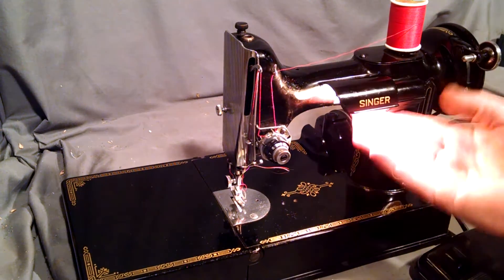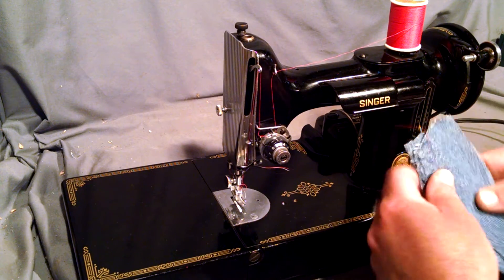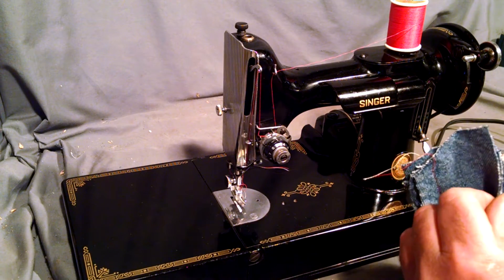Let's see — the light works, passes the tap test on the switch and the bulb. It's in good condition, has some scratches but not bad.